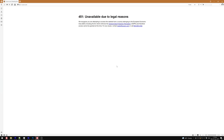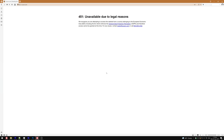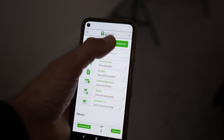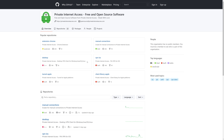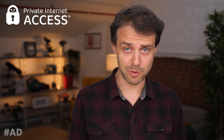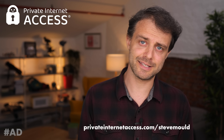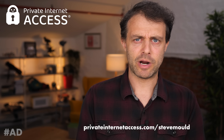A VPN also changes your IP address and in doing so changes where in the world you appear to be, which means you can access content that's blocked by geofencing. Private Internet Access works with all major streaming services like Netflix, which can't be said for other VPN providers. They also provide 24/7 live chat support. The main reason to recommend Private Internet Access is their transparency — their no-log policy has been proven multiple times in court and their software is open source, meaning anyone can check how it works. A single subscription can be used on 10 devices simultaneously. Go to privateinternetaccess.com/SteveMould to get a three-year subscription with two months extra free for just $2.08 a month — that's 83% off, risk free with a 30-day money back guarantee.